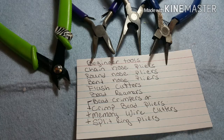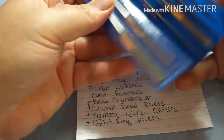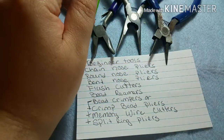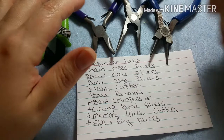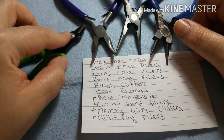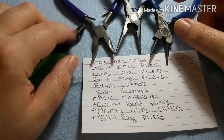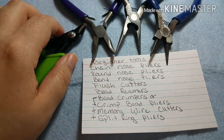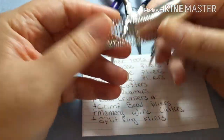You can pick up bead reamer alternatives at the hardware store and they won't cost as much. There are many different types of bead reamers that come in sets. When you're getting flush cutters, if you get them individually, make a note of what gauge wire you are able to cut with them, because you are going to ruin them if you cut wire that they're not gauged for.